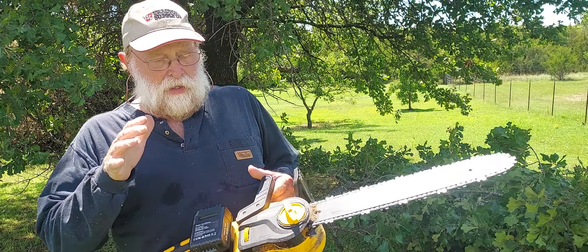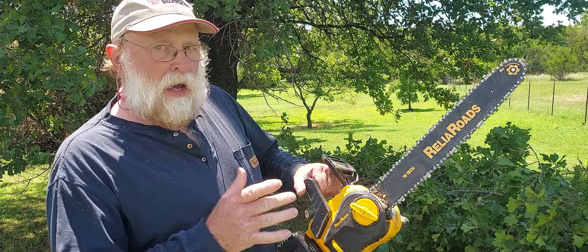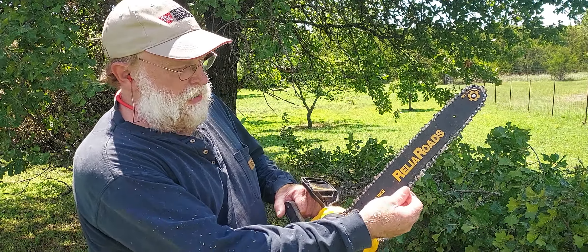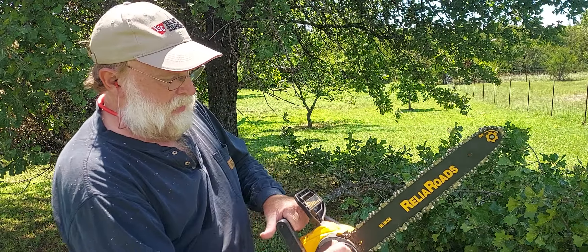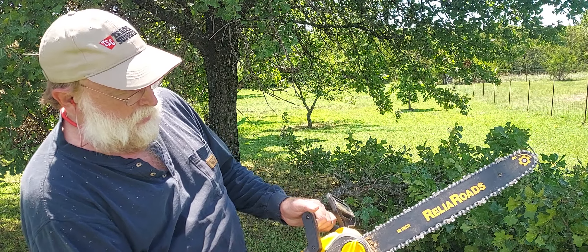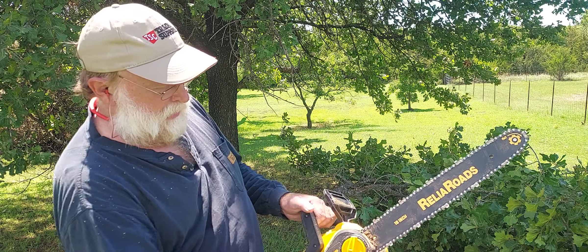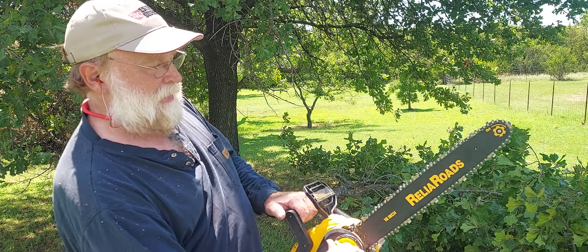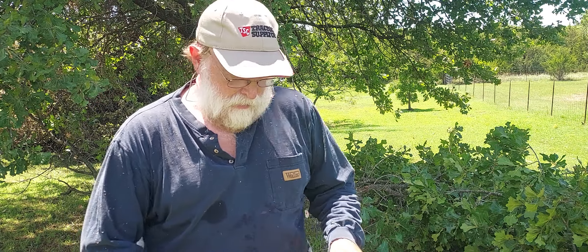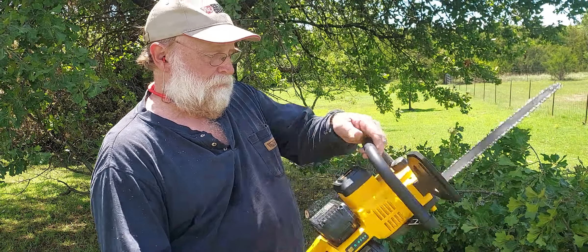Here's something really fascinating about this Relya Rhodes chainsaw. If your chain gets loose and you need to adjust it, take this and loosen it up — it has a minus and a positive side. Rotate it just a bit, get it as tight as you need, tighten it back down, turn your power back on, push the thumb interlock, pull the trigger, and there you go — ready to go again. Simple, easy.